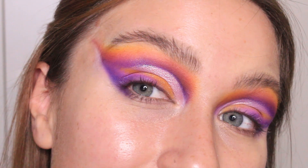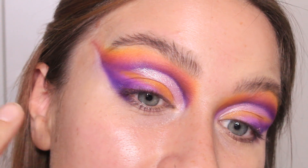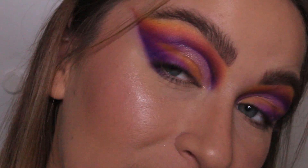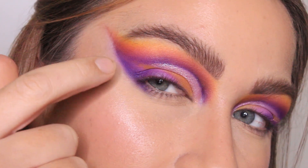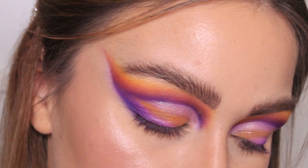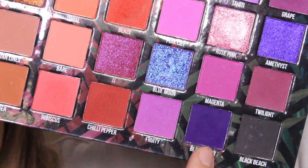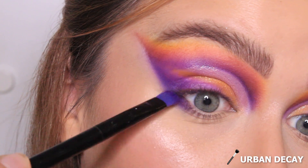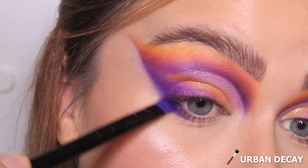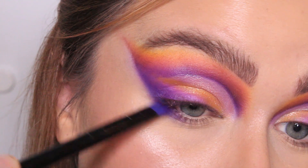I'm quite happy with how this is looking. I think that'll do for the upper lid because if I keep playing around I'm just going to make a huge mess. So I'm going to do my base makeup and my brows and everything, and then I will be back to do the lower lash line. I think that's a lot better. It's time to finish off these eyes. Because we've already got that kind of line connected there, I think I'm just going to buff that out a little bit. So that was the shade Blackberry, and on a flat brush I'm going to bring that in maybe a third of the way into the lower lash line.